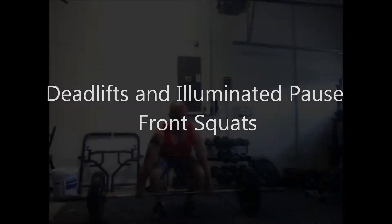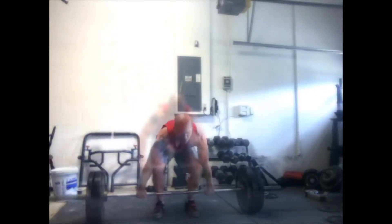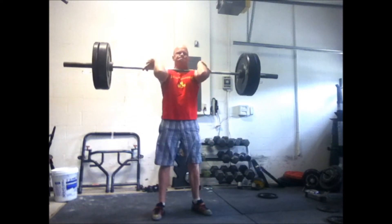All right, today is deadlift day — Wendler week two, cycle whatever. It's all about the threes, up to 90% of your best or your training max deadlift.